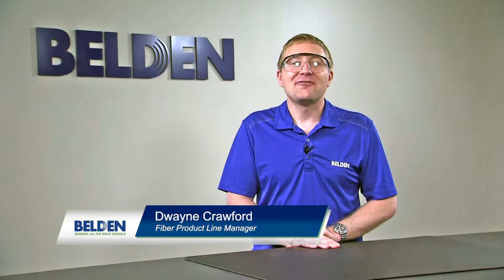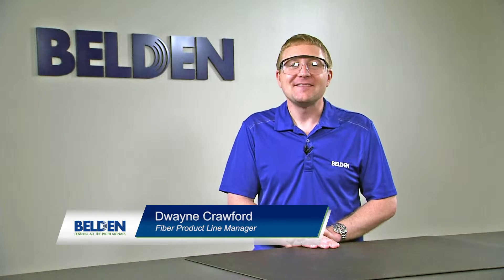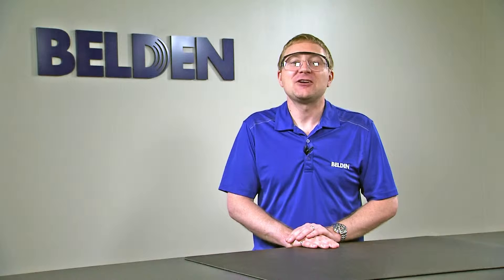Hi, my name is Duane Crawford and I'm the Fiber Product Line Manager at Belden. In this video, we're going to talk about cleaving jacketed fiber for installation into the Brilliance Universal Connector.